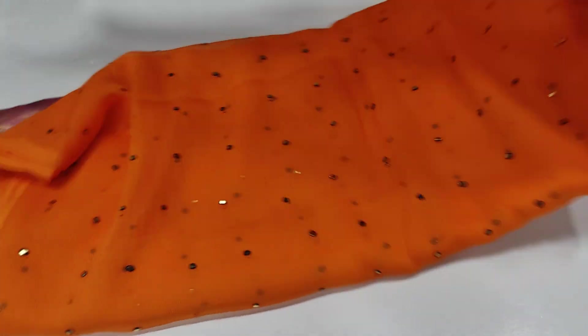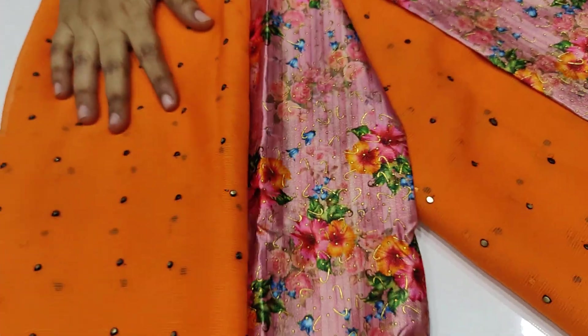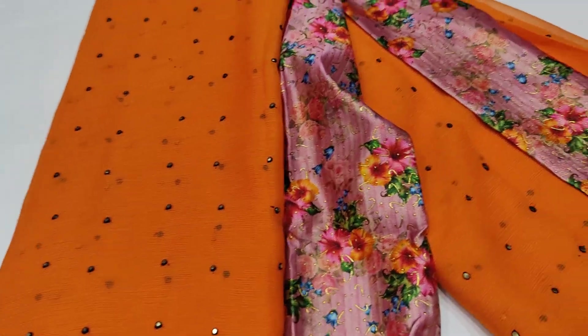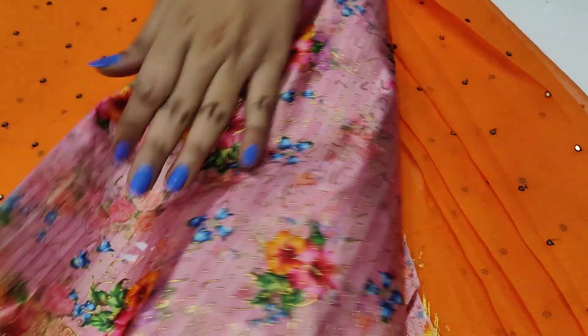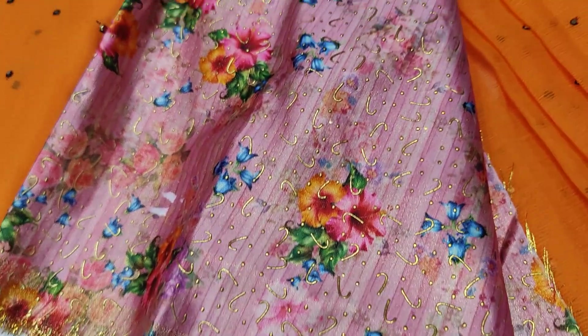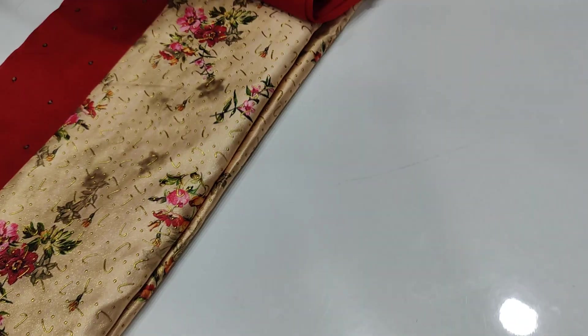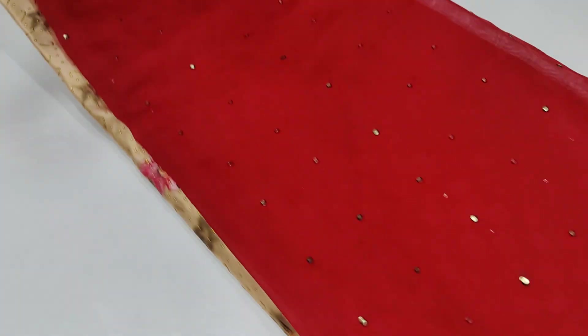Orange — bright orange. This is a little bright but also a little light, not dark. This is a pink color — baby pink. Next, this is a maroon color.